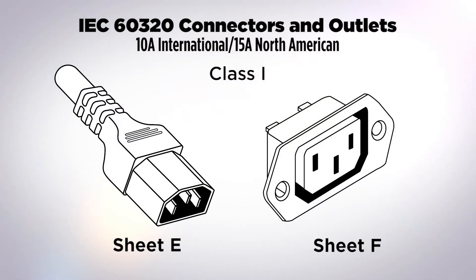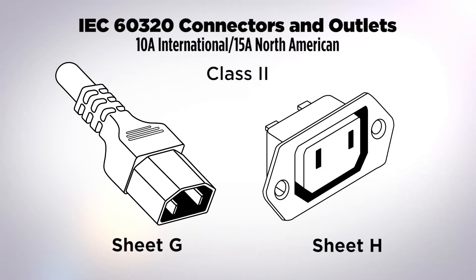Standard sheets E and F are very commonly used, particularly in computers, to provide accessory power connections to an appliance. This is a class one grounded device rated at 10 amps internationally and usable at 15 amps in North America. The class two version — sheets G and H — has the same current ratings but no ground, and is rarely seen in North America.